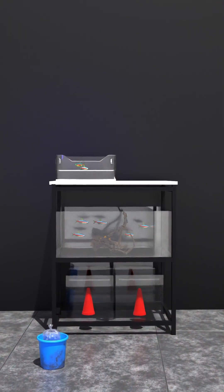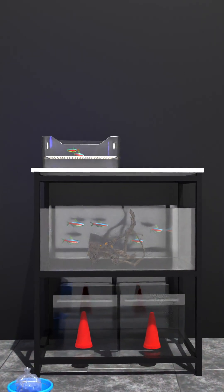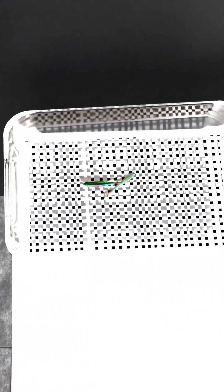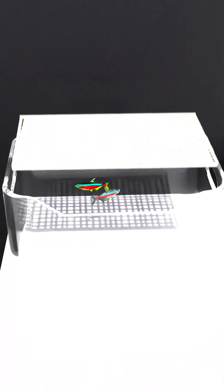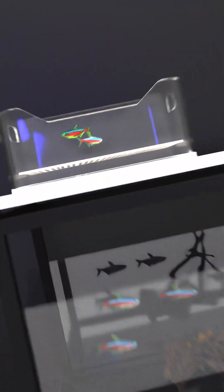Now for the exciting part — setting up our breeding environment. We'll need a separate breeding tank, ideally 10 to 15 gallons. We're creating a breeding box using a plastic container with mesh at the bottom. This mesh serves a crucial purpose: it allows the eggs to fall through while preventing the parents from eating them.